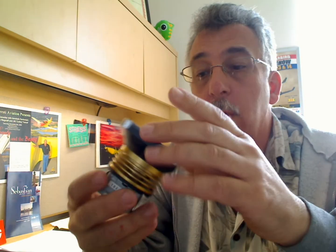Hi Bruno, this is David. I've got a couple of lights for you to look at here. Let's talk first about the old one.